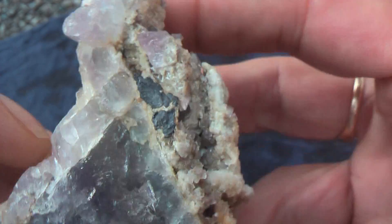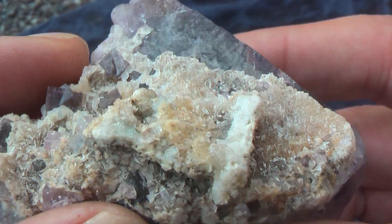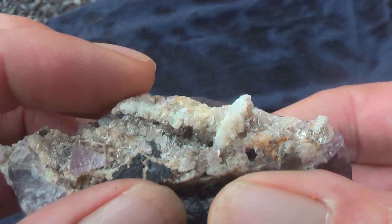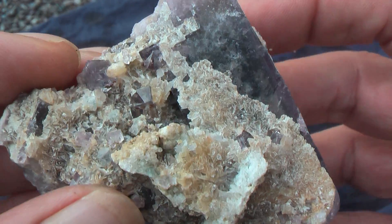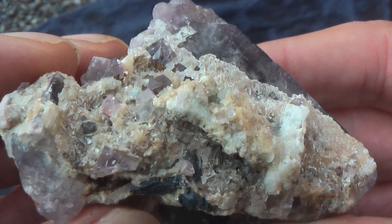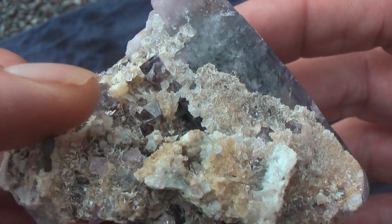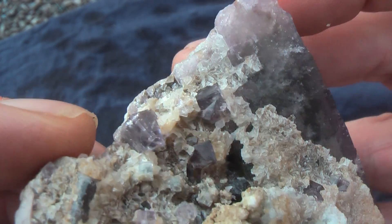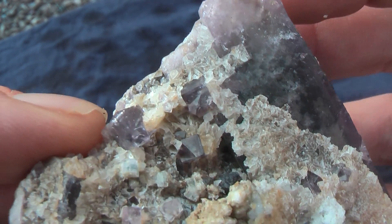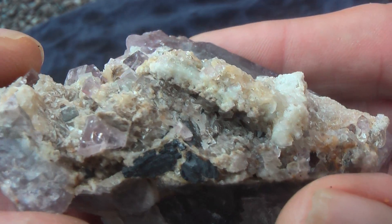I think what will happen in the next instalment is when I put it back in the acid, this calcite plate will come off and most of this secondary growth of fluoride crystals I'll unfortunately lose. But here and there they've got some nice twinned fluoride that are attached to the main crystal. I'll see what happens.